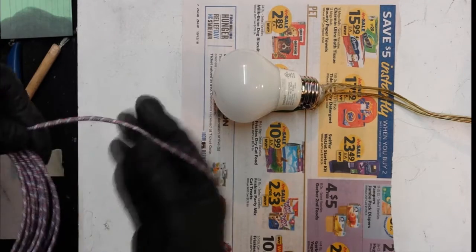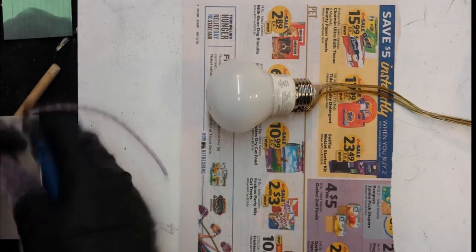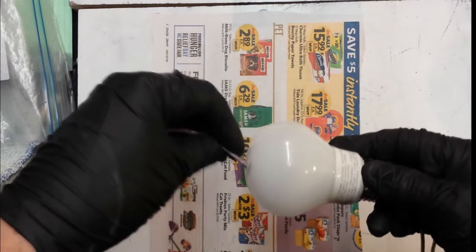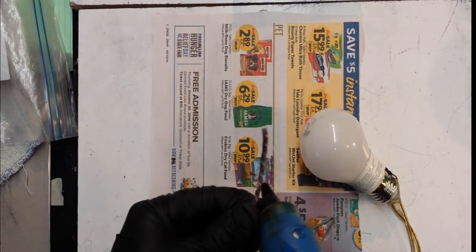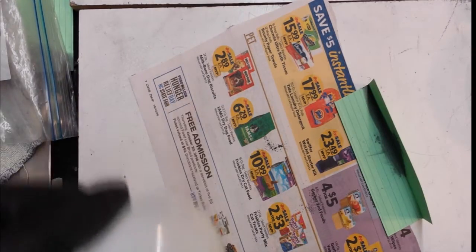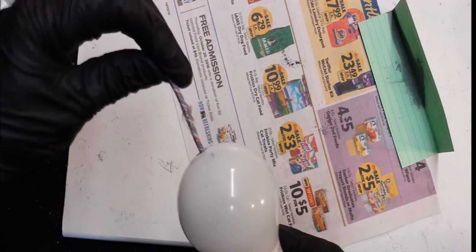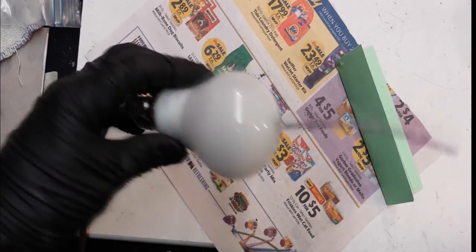Fuse is cheap, fingers aren't. I'm gonna give myself plenty of fuse — I'm gonna give myself a bunch. Go ahead and put a little bead of hot glue on this fuse where I want it to be. That sits right down at the bottom nicely. There we have it.